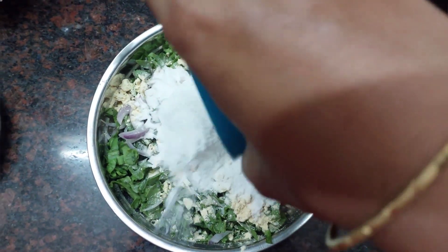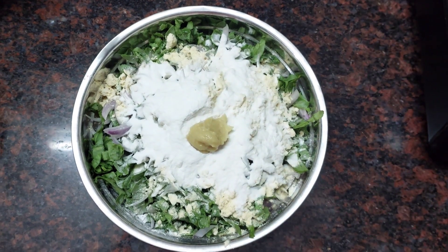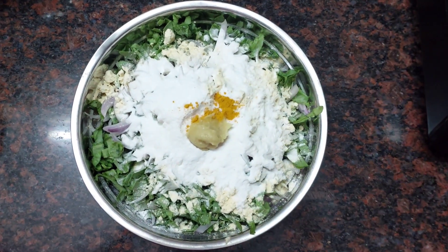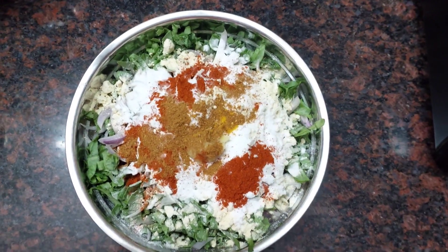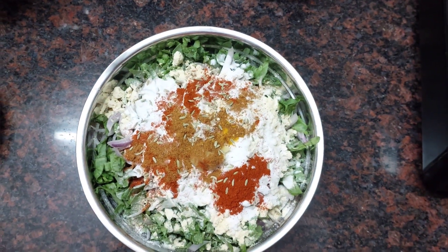Add a small cream — 1 tablespoon of the mitad. Add a small amount in the middle. Add 1 tablespoon of the chilli.